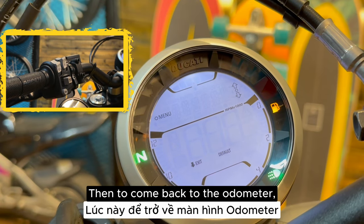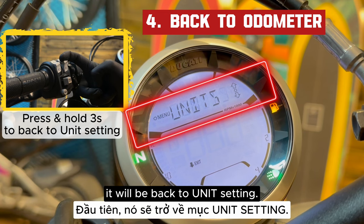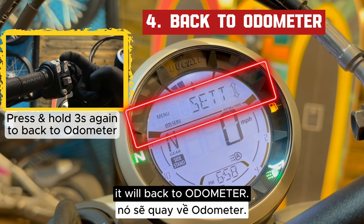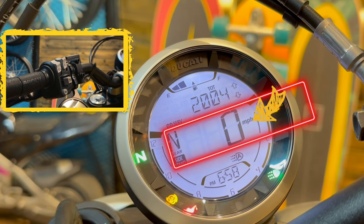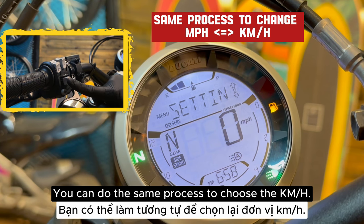Then to come back to the odometer, press and hold this button for 3 seconds — it will go back to the unit setting. Press and hold it 3 seconds again and it will return to the odometer. Now as you can see, the odometer is counting by miles per hour. You can do the same process to choose the kilometers per hour unit.